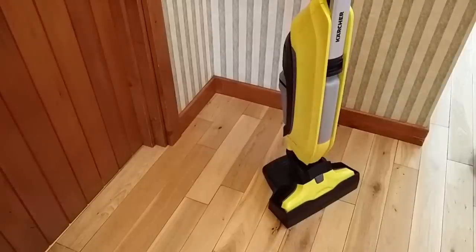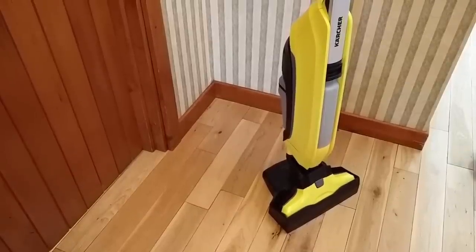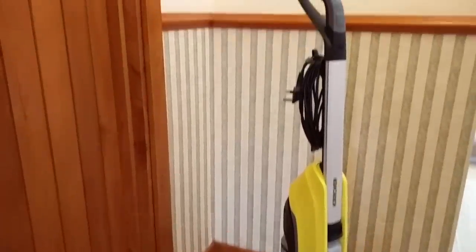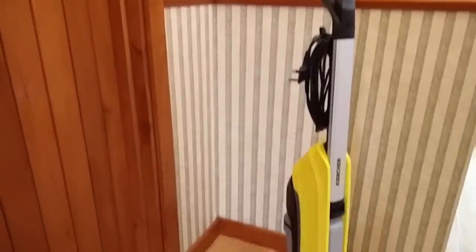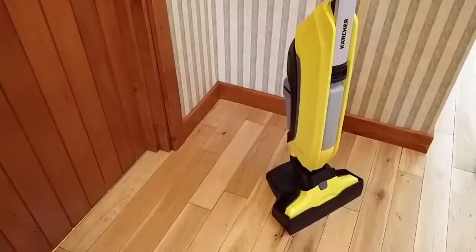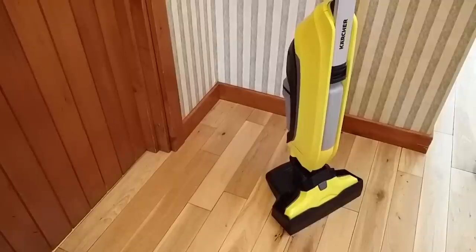Now, to be fair, the FC5 isn't a particularly great shape for doing landscape video, so I'll just pan the camera up and down a bit so you get an idea of what it's like. You've got the handle at the top, you can probably just see the power button, you've got the power cable, and hopefully here you can just see the water reservoir at the front, which is just below the little corrugated black thing. And then around the back is the dirty water receptacle — I'll show you that in a minute.